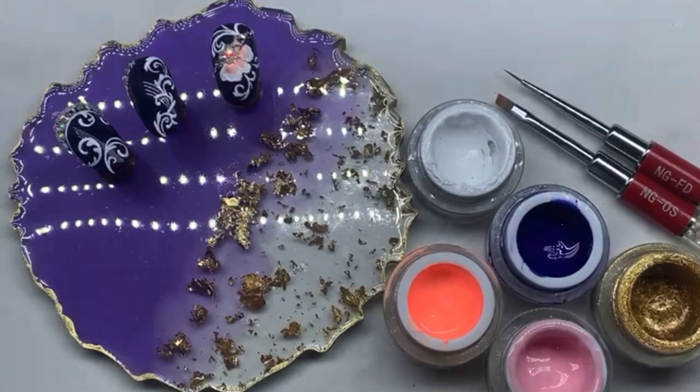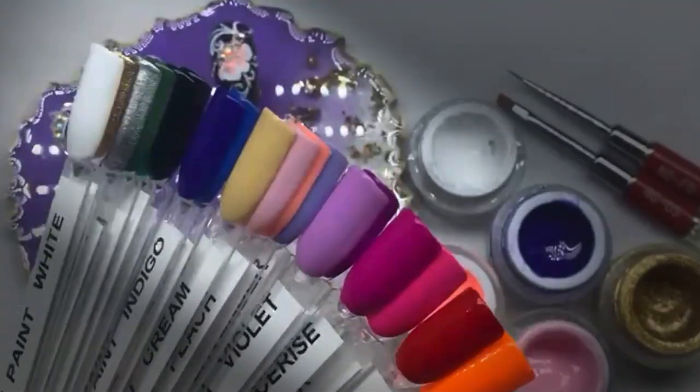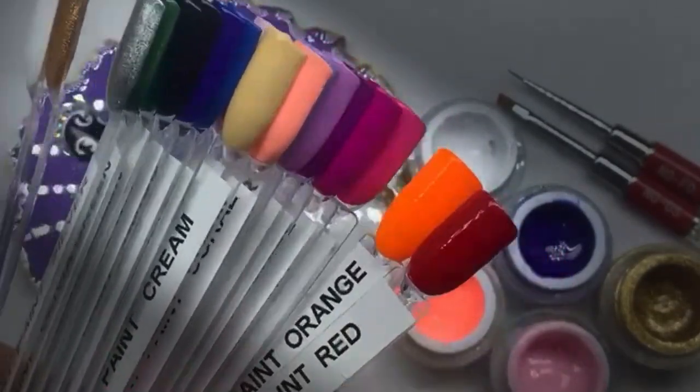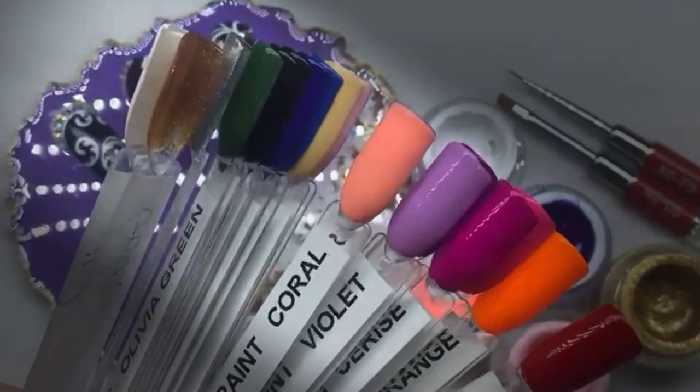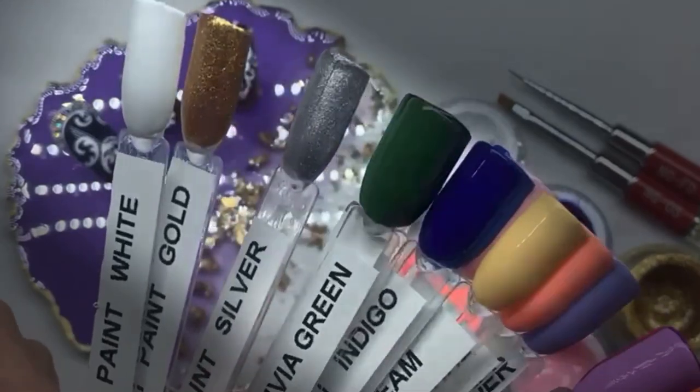Hi guys, welcome to NG Pro and a series of video tutorials. Today I wanted to show you gel art paints, which are great for creating art and design onto any nail surface. I just want to start by showing you the array of colors available in these gel art paints — you can see we've got some really nice vibrant colors, some pastels, some shimmering silvers and golds.